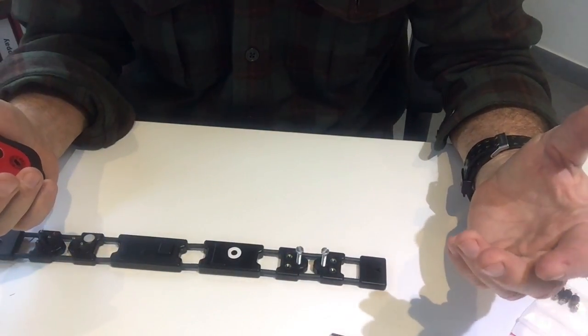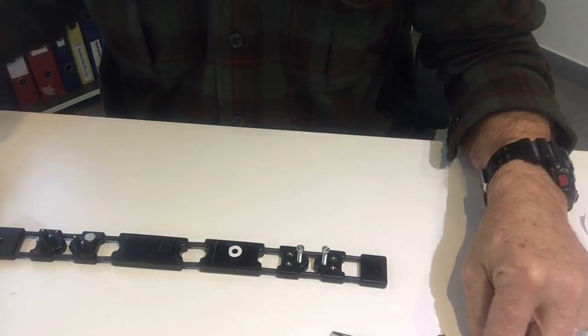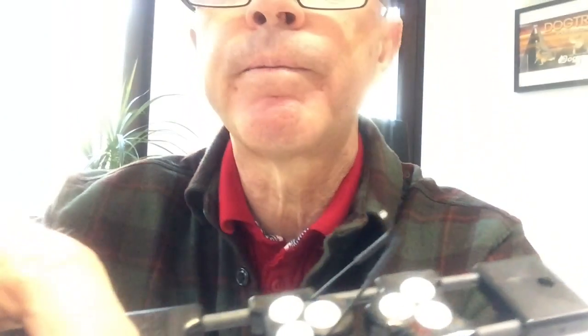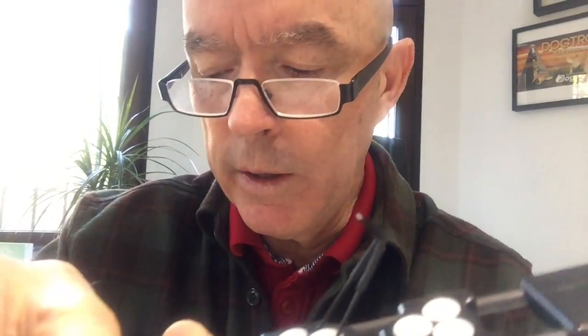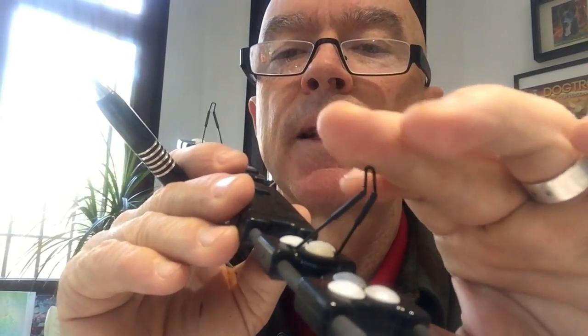That's why you need contact points that are totally isolated. With the new contact points we made to demonstrate this, we tried to isolate the whole contact point, and only at the very surface is there a small non-insulated part. As you can see, it is also very round, so we minimize skin problems due to necrosis.